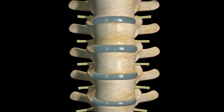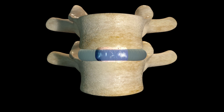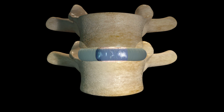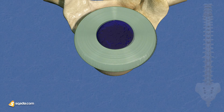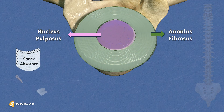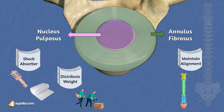Intervertebral discs are fibrocartilaginous cushions situated between the vertebral bodies. These discs allow various movements of the spine, including bending, twisting, and extension. Each disc is composed of a tough outer layer called the annulus fibrosis and a gel-like inner core known as the nucleus pulposus. They serve as shock absorbers, distributing weight and loads encountered during everyday activities, thus preventing excessive stress on individual vertebrae.